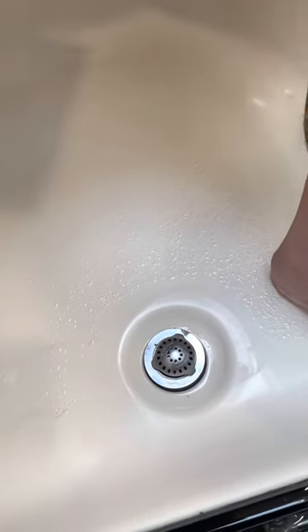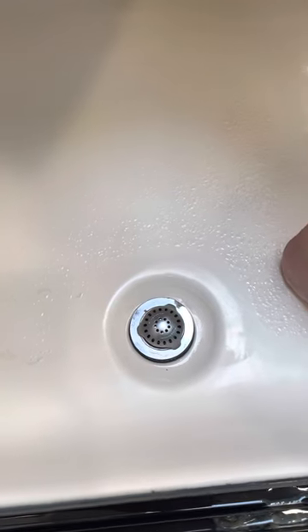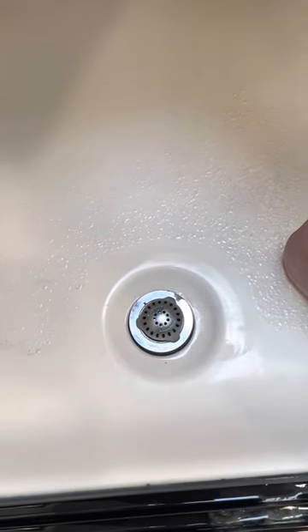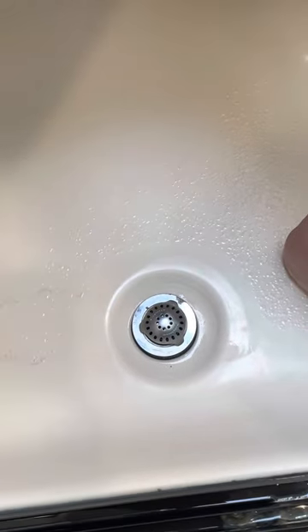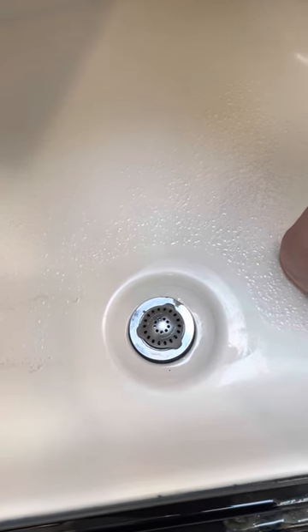Good day, campers. Today we're going to be replacing the shower drain in our fifth wheel RV. There are a number of reasons one might need to replace the shower drain. We are replacing ours because it was installed incorrectly at the factory.